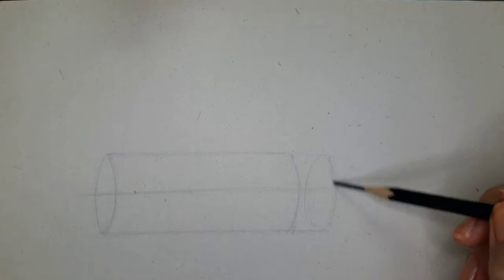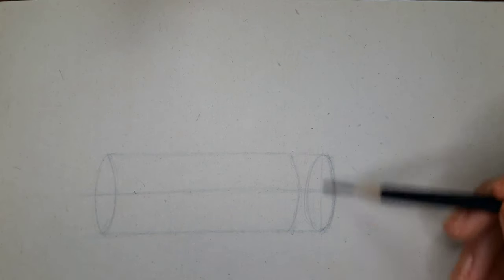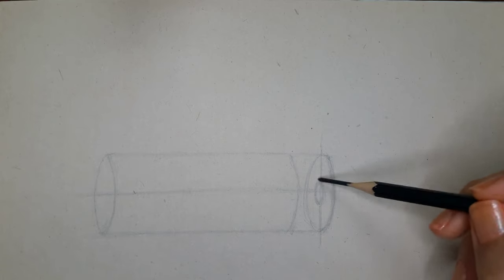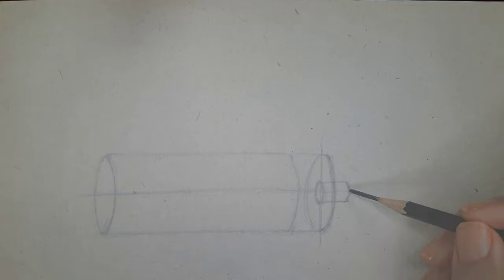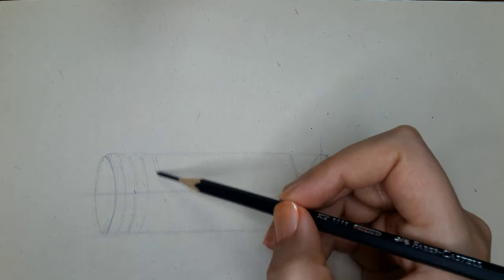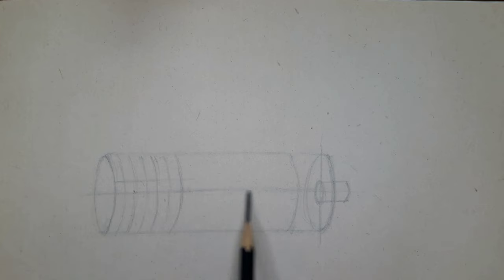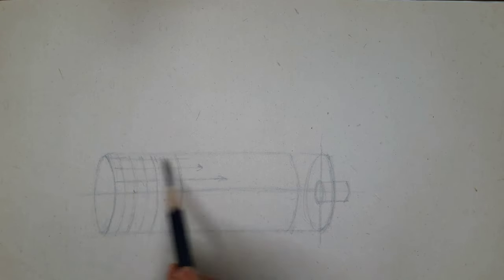Again draw a circle at the end, extend the middle line and draw another guideline vertically to make it into half. And at the center, which is the intersection point of these two lines, draw a smaller circle. This is for the stick. And then just extend that line like this and there you have it. Then for drawing the grid, draw rings just like the first one and repeat it evenly all over the pillar of the corn to divide this shape into several sections. And then we draw parallel lines along the center horizontal line to complete the grid, and then on the bottom side as well.